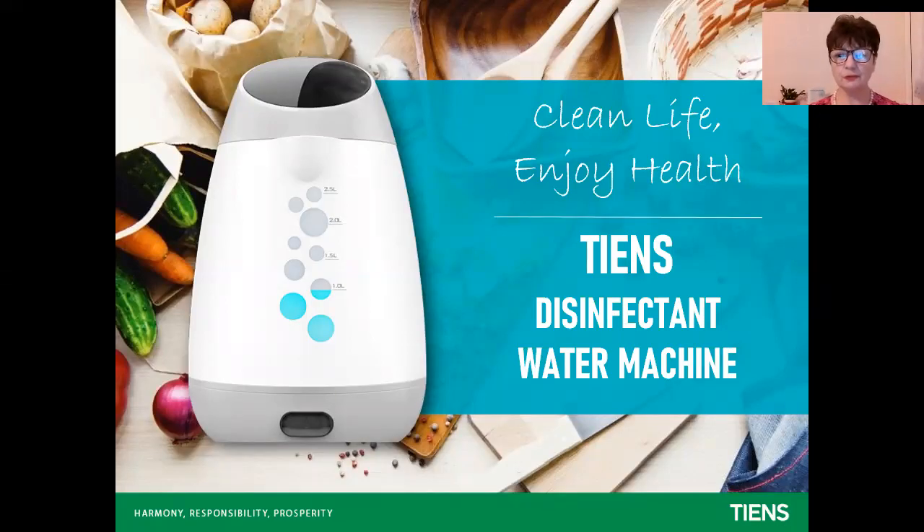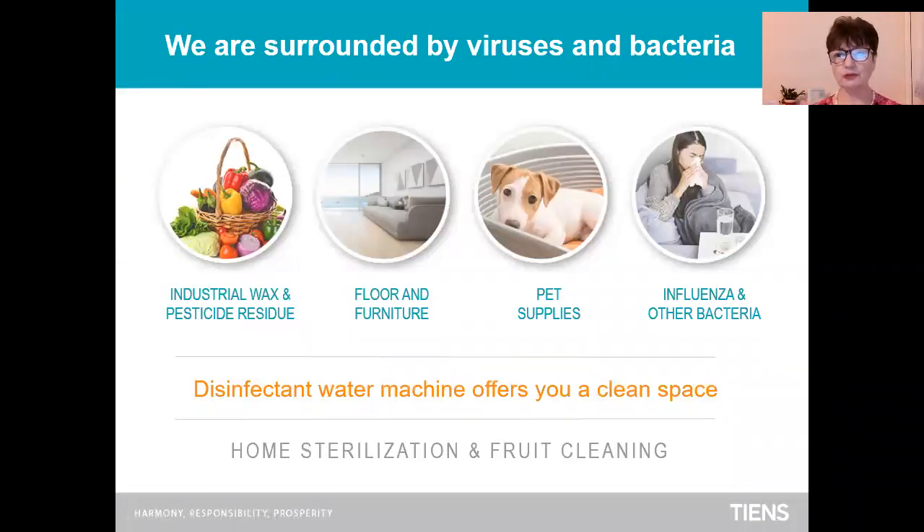Tien's disinfectant water machine — very effective, cheap and eco-friendly. My name is Maria Ivanova and today I would like to introduce to you this special machine.